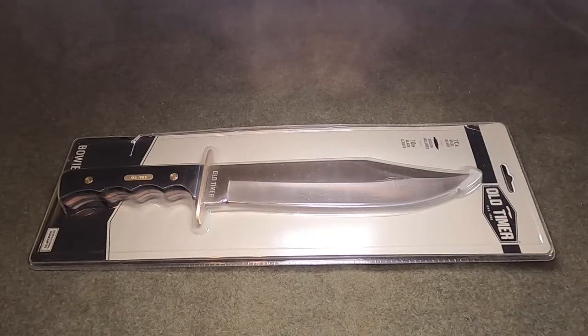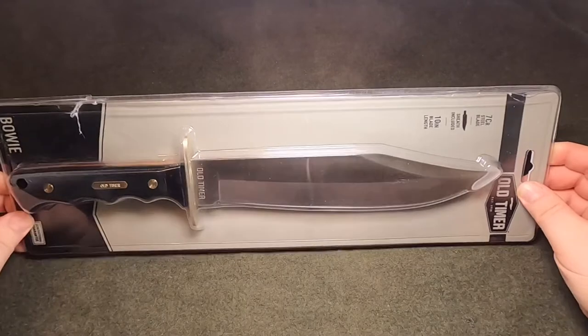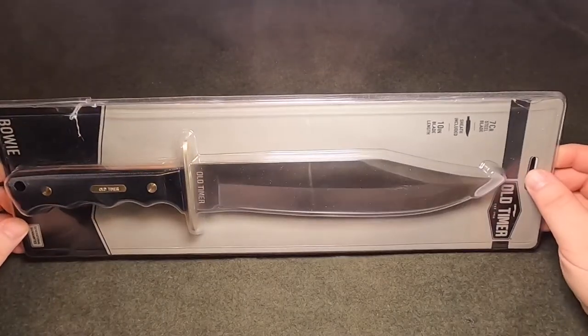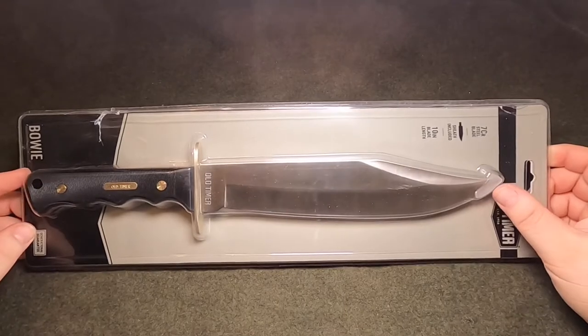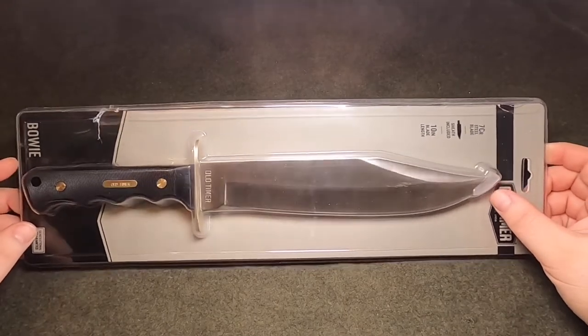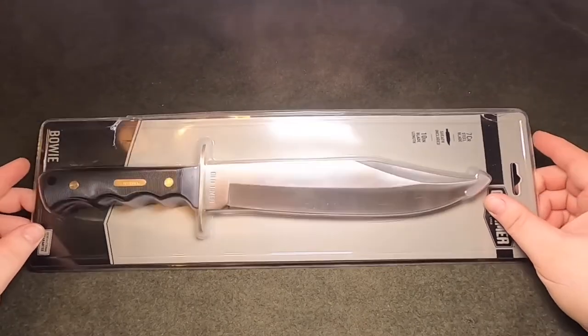Today we're coming to you with the Old Timer Bowie. I received this as a Christmas present this year and thought I'd do a little video on it. The person that gave it to me bought it at Bi-Mart — that's a store we have here in the Pacific Northwest. They have stores in Washington, Idaho, and Oregon, and it was about $20 at that store.